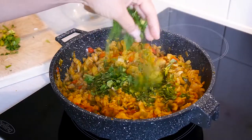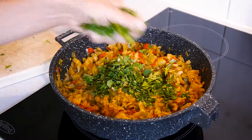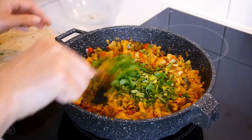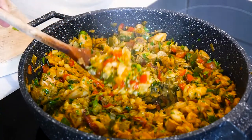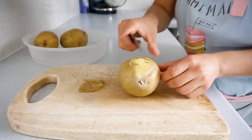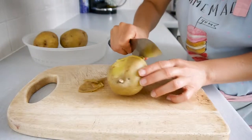When the fish is done, turn off the heat and add the chopped parsley and coriander, mix and leave to cool down. In the meantime we peel and chop the potatoes, which have been previously cooked. I cook mine for 10 minutes in the microwave.